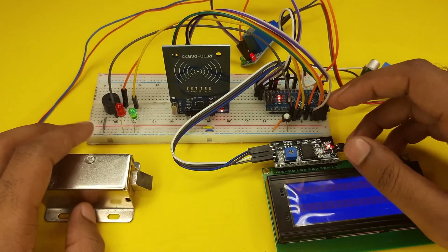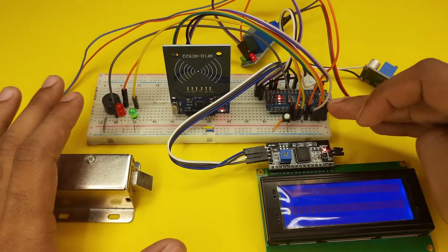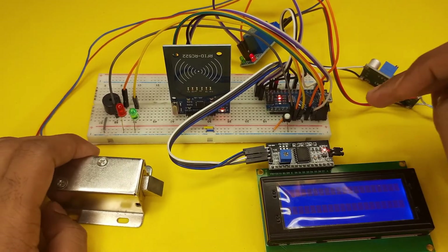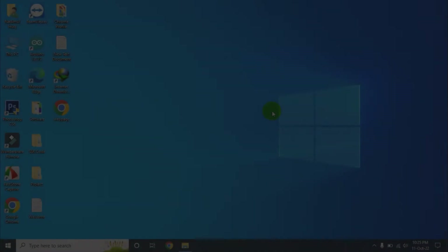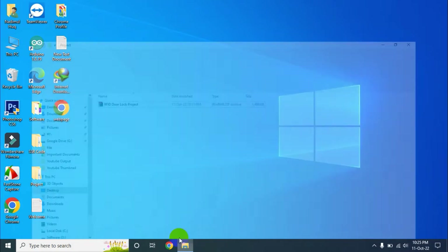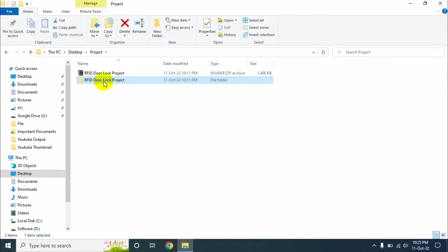Now we need to upload the program to our Arduino Nano. After uploading the program, our project will be fully ready to use. I will give you a file link — go to the link and download the file. After downloading, you will get a zip file. Right click on it and click extract here. After extracting, enter the folder.